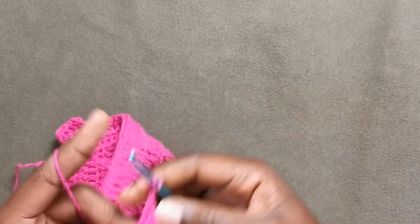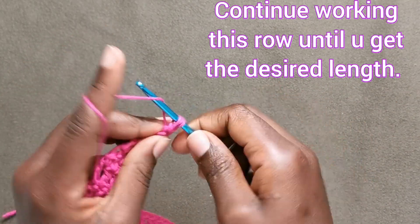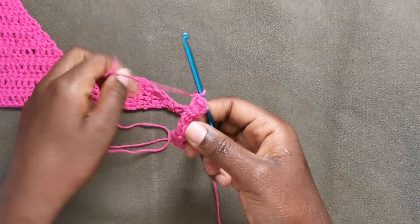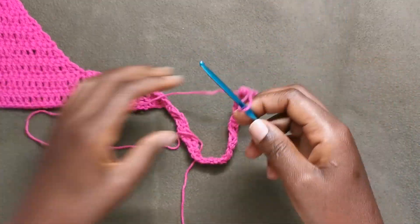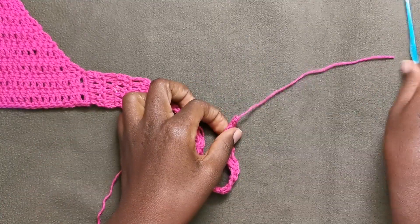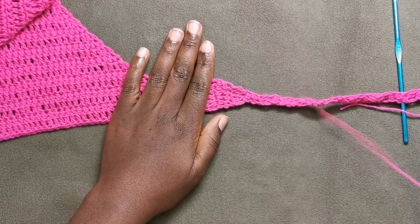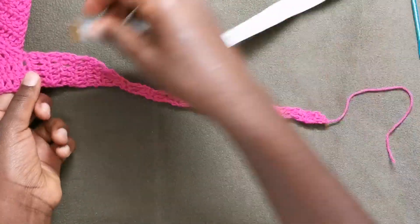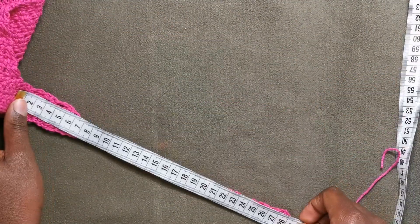Chain one, turn, work one, and our strap is all done. Just pull up the yarn and cut off the working yarn and pull it tight to close it. This strap measures around 28 to 29 centimeters.